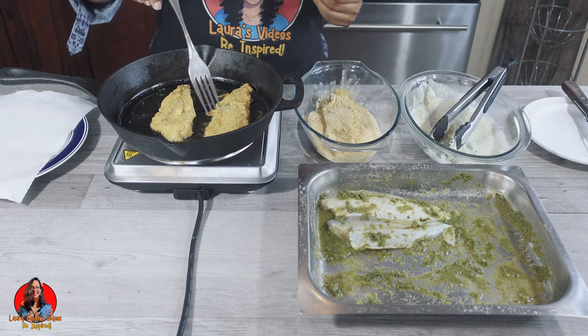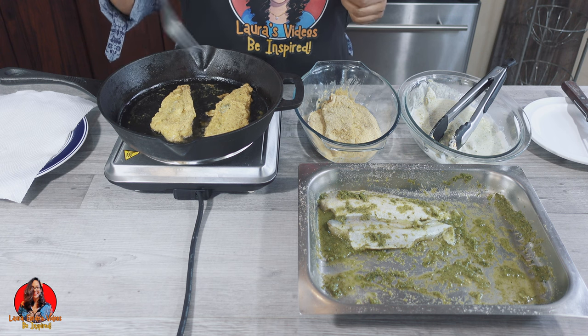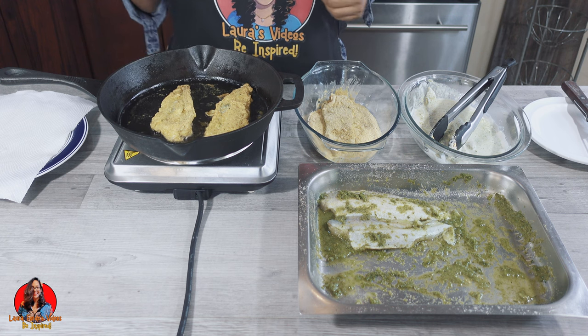I got another clean fork because I want to flip this back over one more time to crisp up the skin a little bit more.